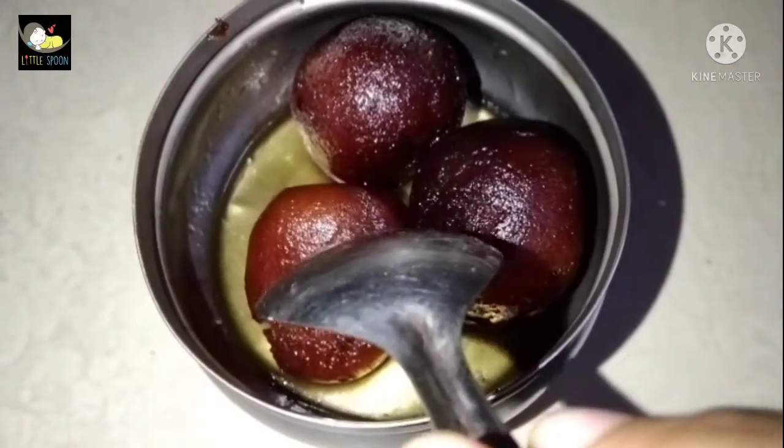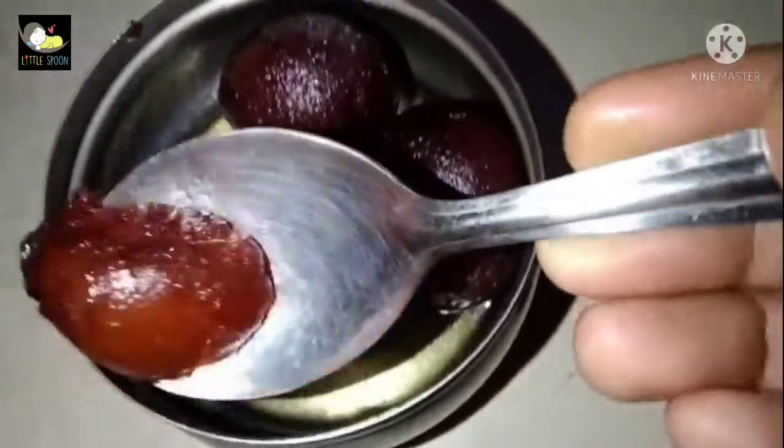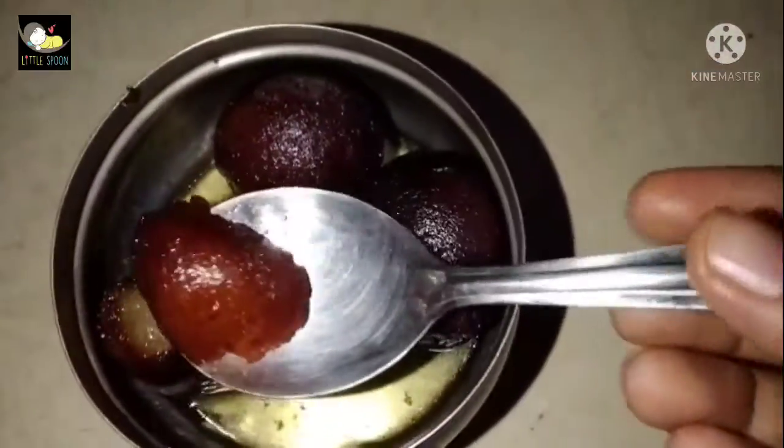Hey Buddies! Welcome back to our Little Spoons YouTube Channel. Today our recipe is from Goa — it's called Palkova. We are going to make a Gulab Jamun.